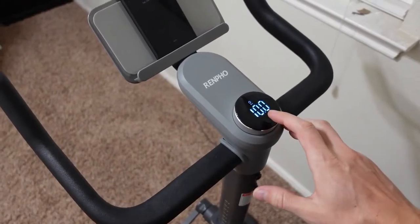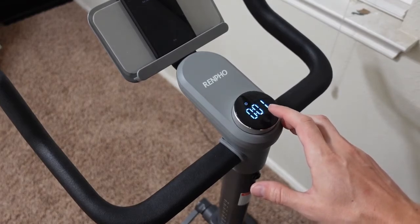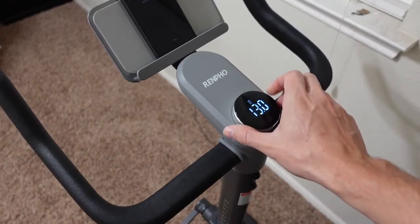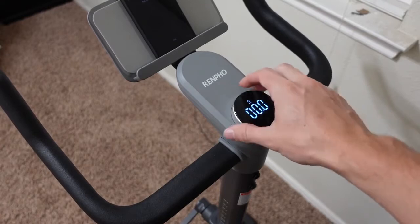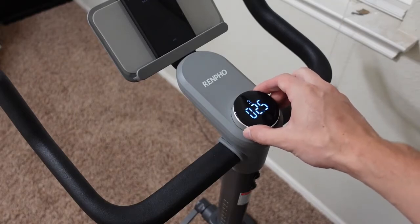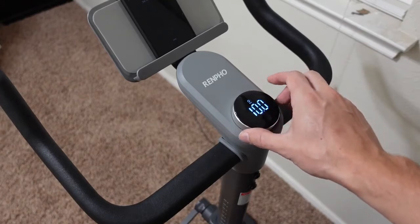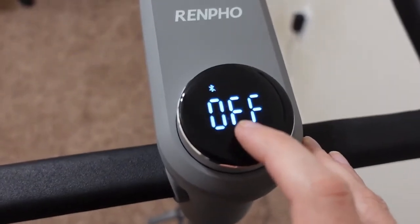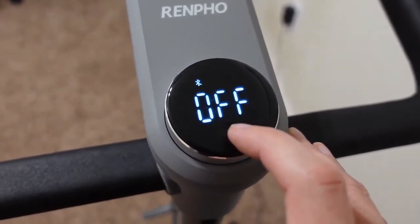The turn dial gives me visual number feedback for resistance, which was another big problem with the Yosuda — I was just guessing my resistance level. Here I get an actual number value, so I can track progress and increase by half or full wattage each workout. Increasing and decreasing goes up by 0.5 watts each time, and it also has a tactile click so you know when you've gone up or down that half watt. Turn right to make it harder, left to make it easier — very seamless and smooth.